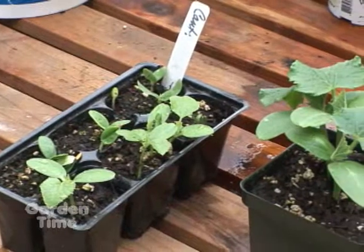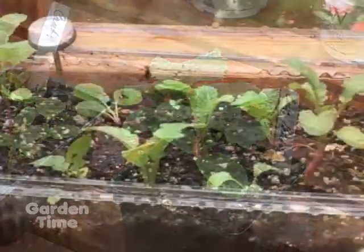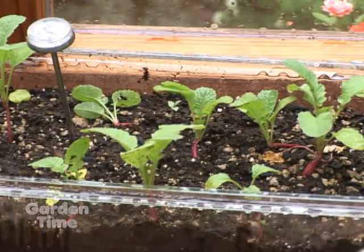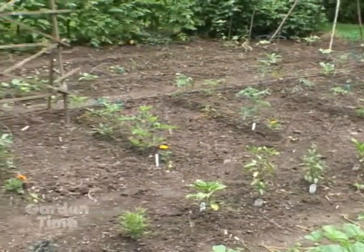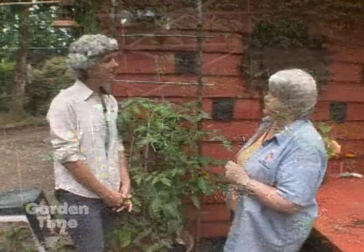It hasn't been a real veg year this year. The weather's been kind of against us. People have started things many times. It's July — what can we do? Starts are available from garden centers. There are some things you can still seed, and if you do choose, look at the package carefully and get short season things. Anything that's like 60 days, 68 days, 55 days — we have enough summer left, we hope, that they'll mature. So at least you'll have a better success that way.